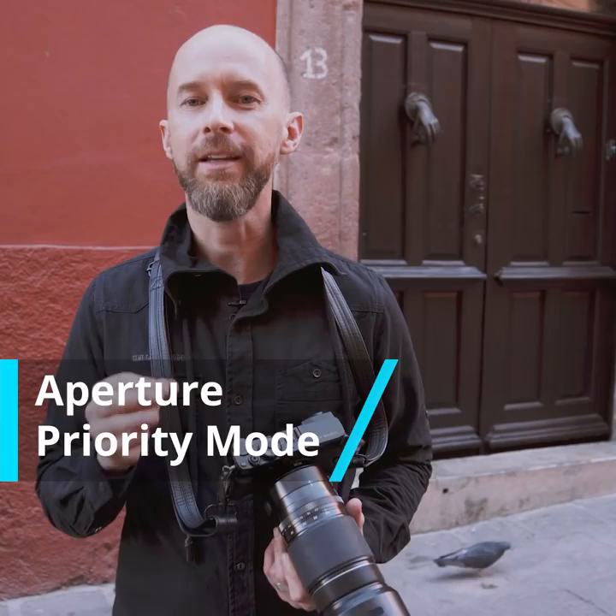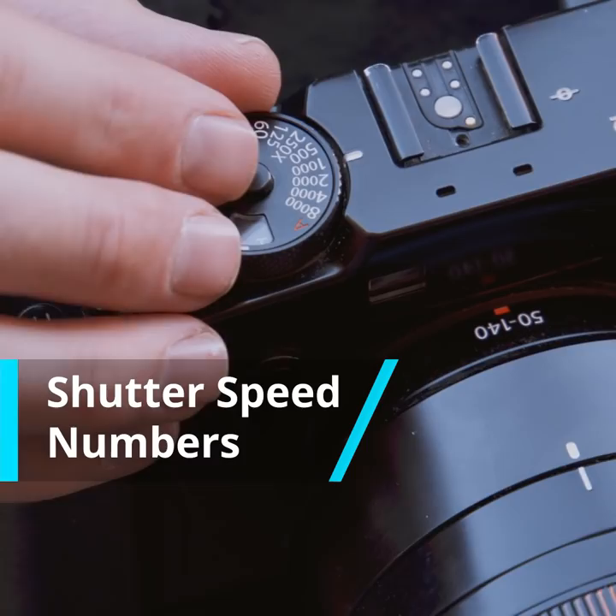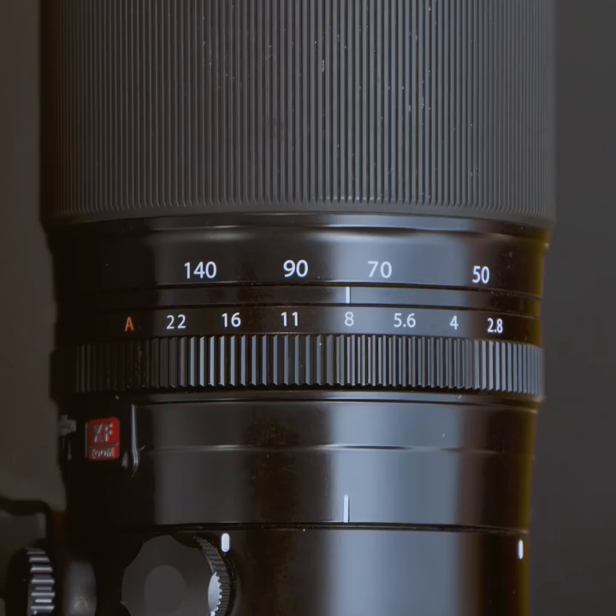First, I'll get you to switch to aperture priority mode. For a retro camera, all you need to do is make sure that the top dial with the shutter speed numbers — they go from one second all the way up to 4,000 or even 8,000 — is set to A. On your lens, you probably have what's called f-stop numbers. Make sure you're not in A on the lens and go to one of your f-stop numbers. For example, for this shot I want to use an f-stop number of f5.6.